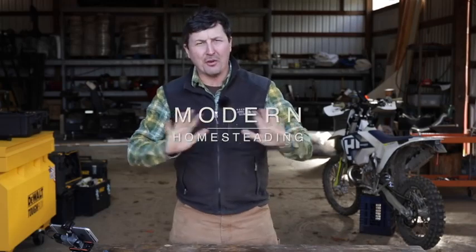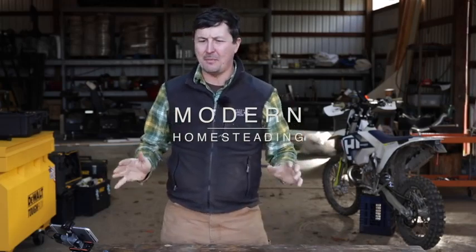Welcome back to the shop. Let's talk about EDC pocket knives. As you guys know who follow the channel, my favorite knife — the knife I've considered to be the best EDC knife ever made — is the Benchmade 940 Osborne. I've carried that knife, two of them, for 12 years.